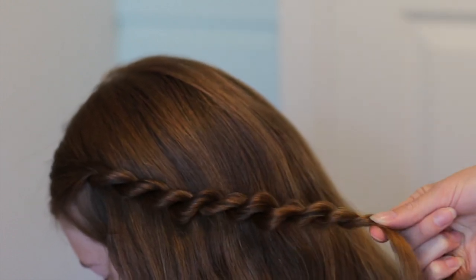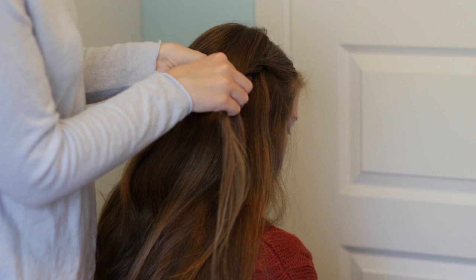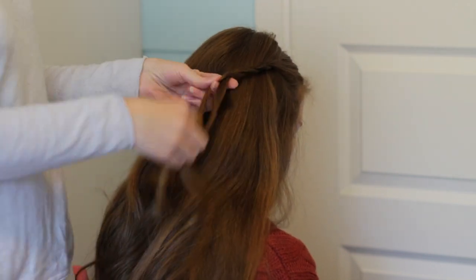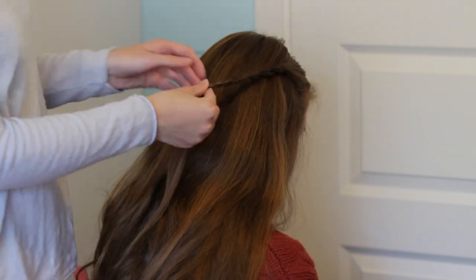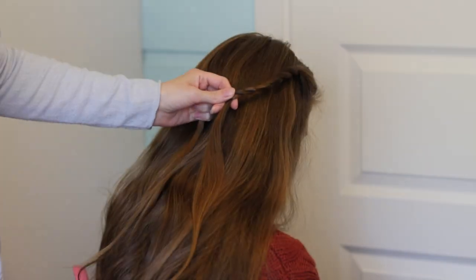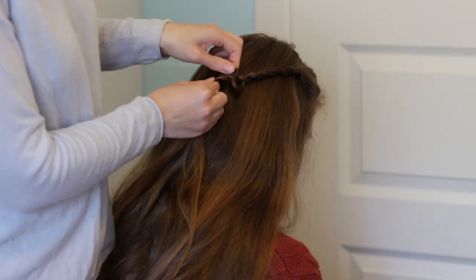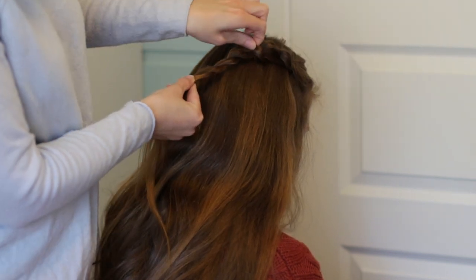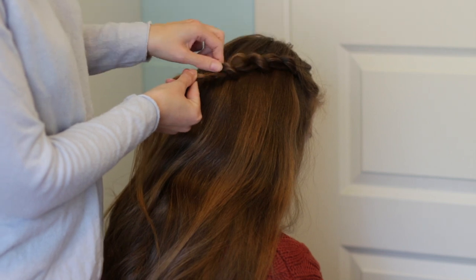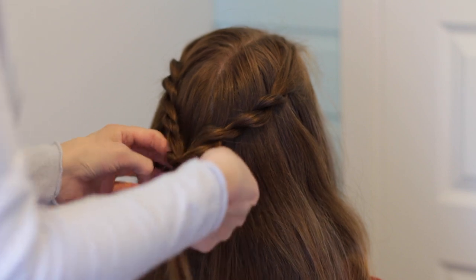Secure the twist with a temporary bobby pin or an elastic. Next you want to create another rope twist on the other side of the head. Secure the two twists together at the back of the head with an elastic.